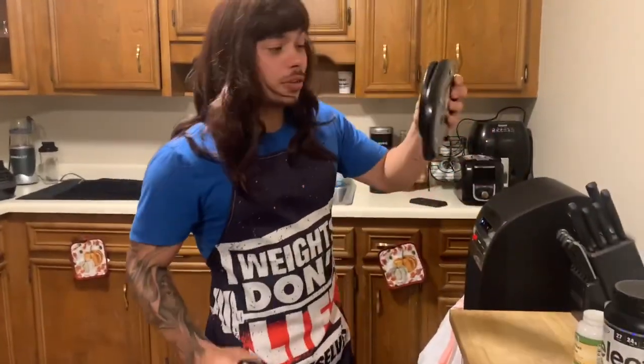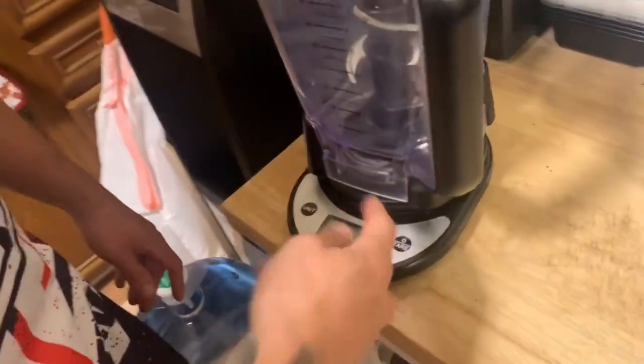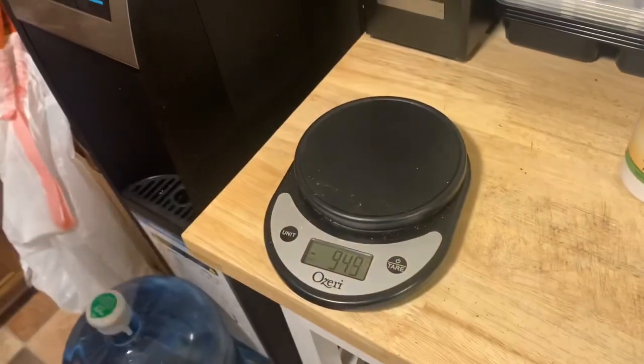So we're starting this off — look, we got ourselves a scale. If you don't got one of these you're gonna need one. This is a ninja blender — if you don't have a ninja blender I'm also gonna link that in the description below. Get yourself a ninja blender because this is not gonna work the same way. I put my ninja blender on the scale and tare it out.